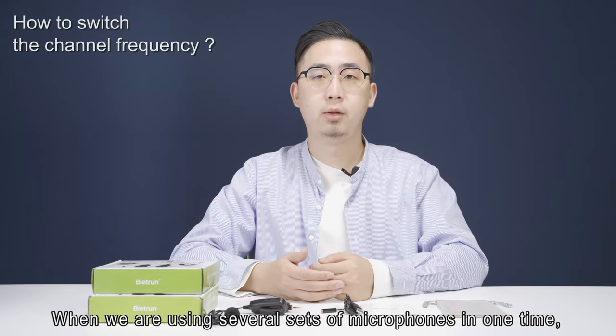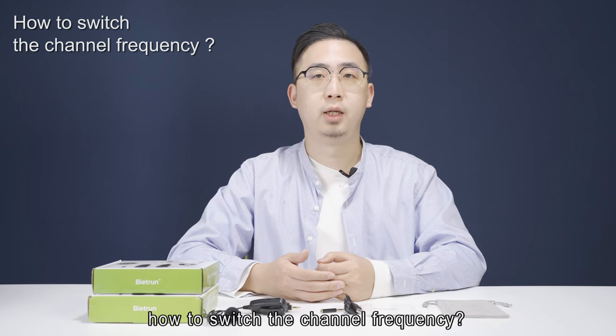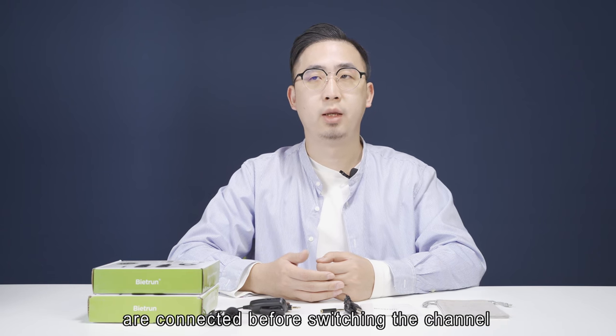When using several sets of microphones at one time, how do you switch the channel frequency? First of all, please make sure the transmitter and receiver are connected before switching the channel.